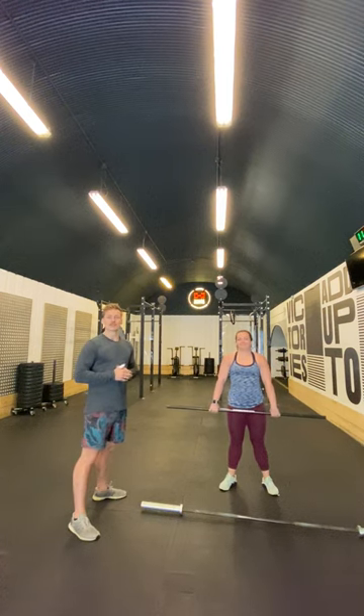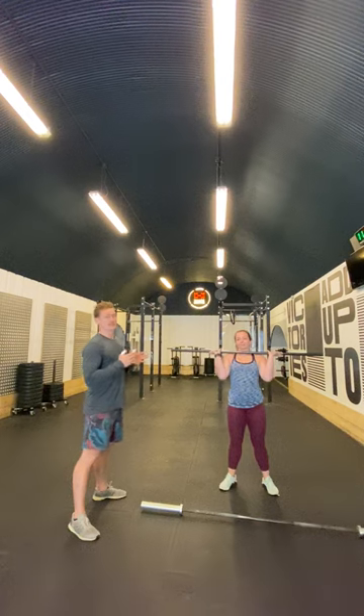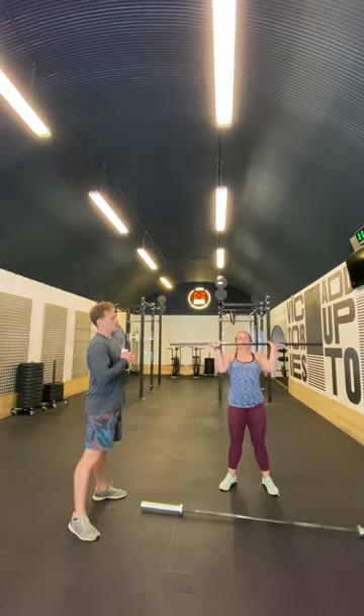Right everybody, we're going to give you a little lesson on how to re-rack a barbell. It's something that's come up genuinely a lot over the past week or so. What we're going to look at first of all — let's say the bar is overhead.